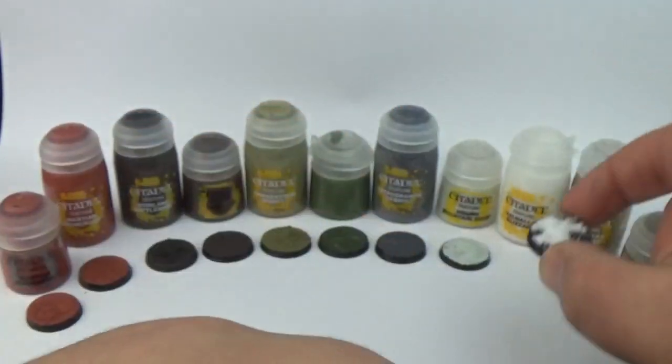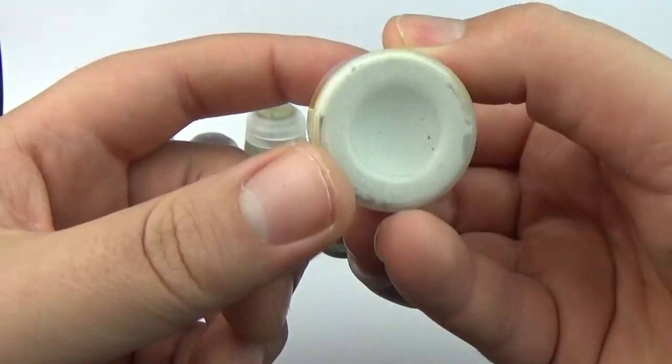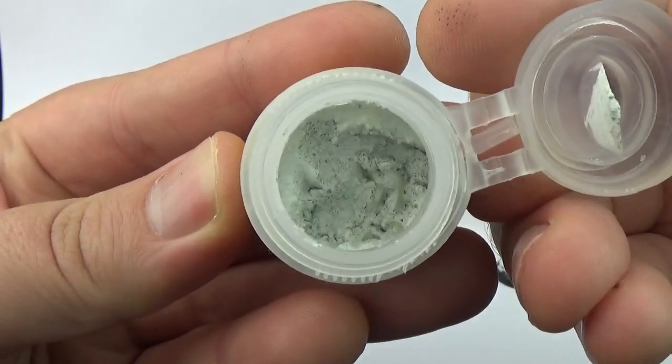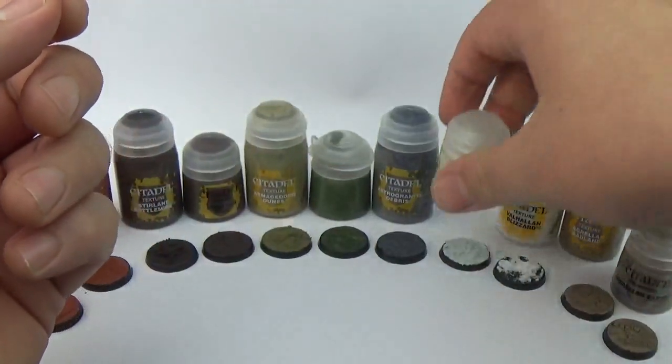That one in particular is really good, I really like it. Morn Mountain Snow, by the way, is a really light blue — it's got a bluey sort of colour to it. If you can see inside the pot, it reminds me of Celestra Grey or something like that from Games Workshop.